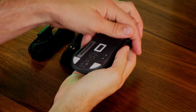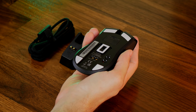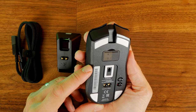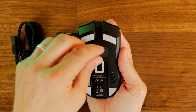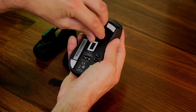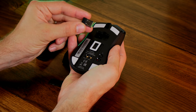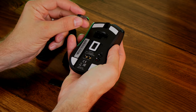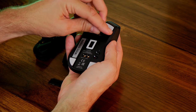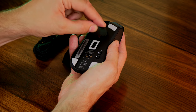The Razer Viper Ultimate, seen here, has up to 70 hours of battery life. This is an ambidextrous mouse, which will work with both left and right handed gamers. It's also available to purchase with the charging dock. It comes with Razer's HyperSpeed wireless dongle as well as a SpeedFlex cable. It has eight programmable buttons, which includes buttons on both sides of the mouse.